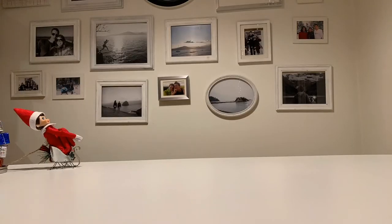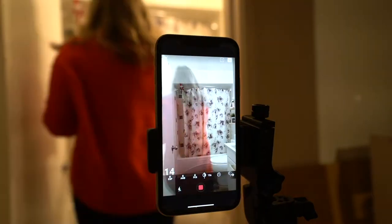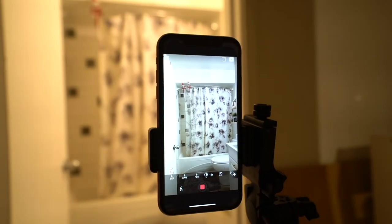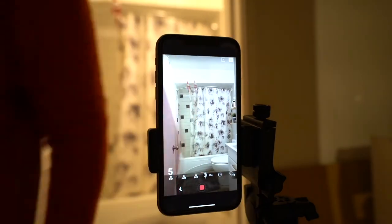Before we dive into the app, I'm going to share two basic principles of stop motion creation. All stop motion is, is a sequence of photos stitched together. So what we're going to be doing is taking a photo of Elf, moving him a little, take another photo, move a little, so on and so forth. When you play it back, it looks like he's moving on his own once you speed up the video.